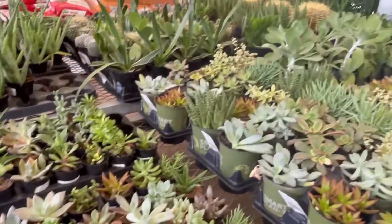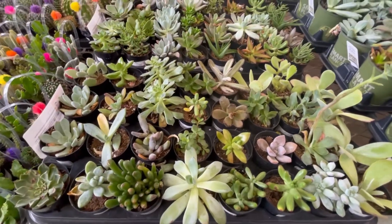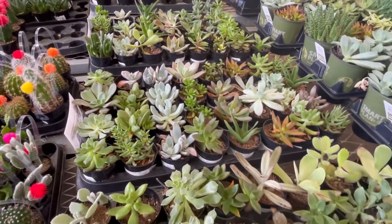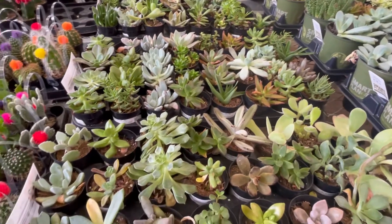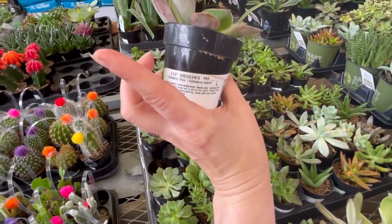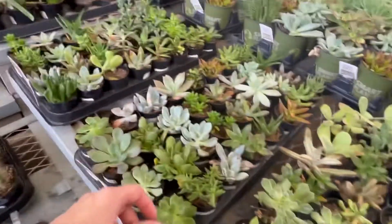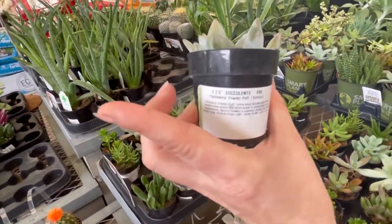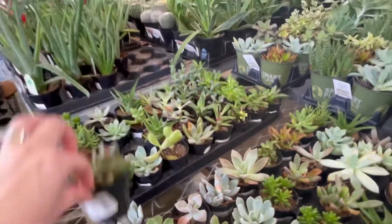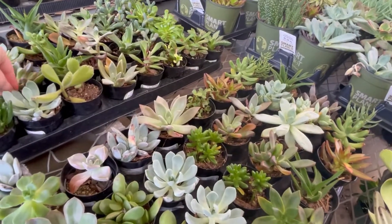I do like these little guys — they're called powder puffs, but I already have some. I just do a quick scan and see if there's anything unusual that I don't have and I don't see anything. Although I do want to know what this is. That is an Echeveria Ricoh — it's just not reddish yet, but Ricoh's get red. That is a really pretty double powder puff. These are so pretty. What is this thing? That is Pacavaria Cornelius. I don't have that, but it's kind of strange looking.